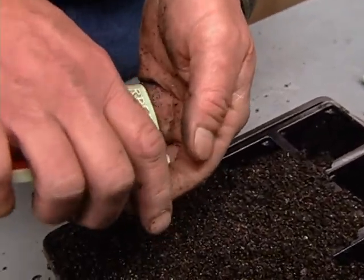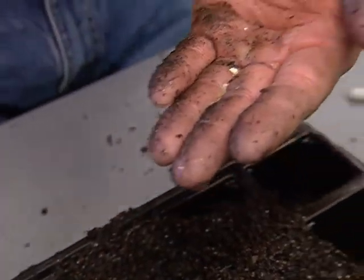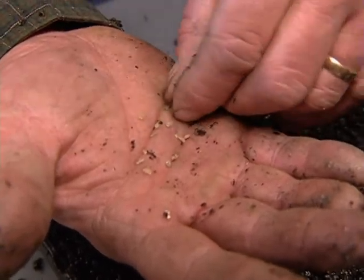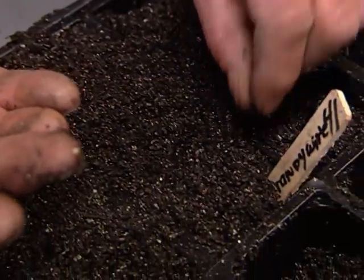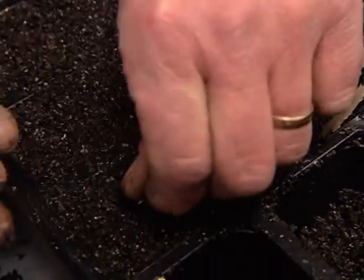Anything special about seeds? Well, on the back of each pack there'll be a date, and that date should be this year's date — okay? So you'll ensure you're getting fresh seed, and fresh seed will germinate. So what I'm going to take is one, two of these per cell. Boy, they're tiny — it's tough to see them, they're really small.